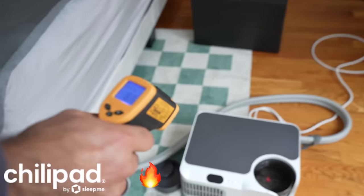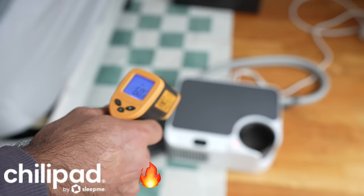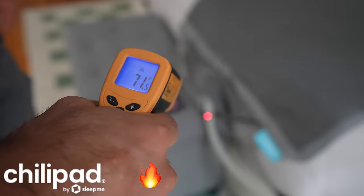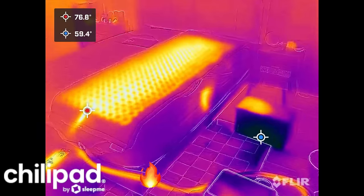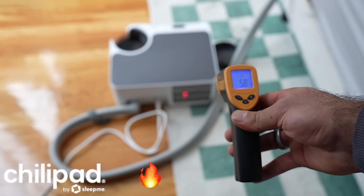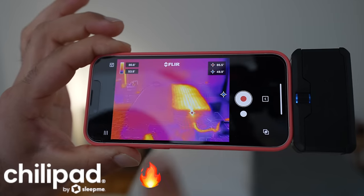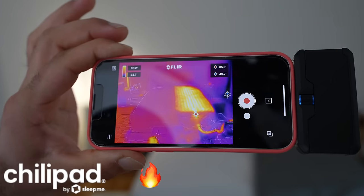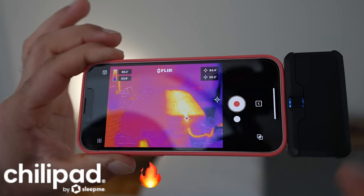Measuring the water temperature: 61 degrees, the vents at 64, the tubing at 71. The cold exhaust air is coming out at 58 because it's using that energy to heat the water. The Sleep Me Dock Pro on the right is heating up, and on the left we're about to start the Eight Sleep, which will slowly start to heat up as well — this is the before measurement.